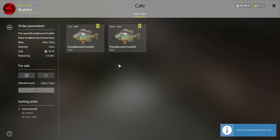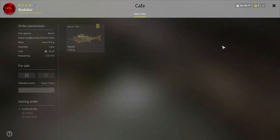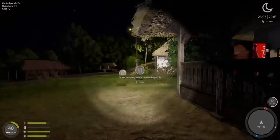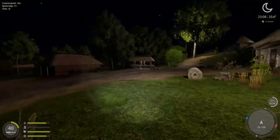We didn't catch the pumpkin seed for the cafe order - damn, could have been a good one. Already from those three fish we would have made 70, almost 80 silver. But it is what it is, we made just 16. Let's go to the fish market and sell.